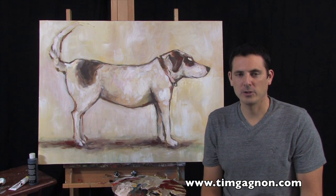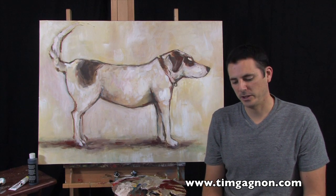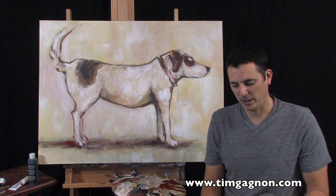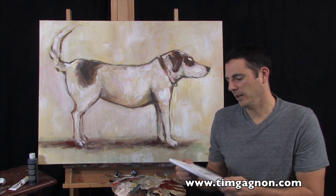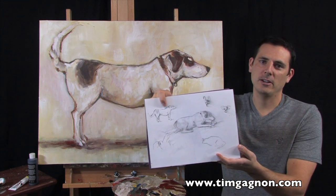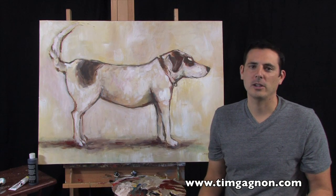So something that you can try, if you want to reach out and do something a little more impressionistic or expressionistic, you can take a sketch that you do — just a small sketch. The other night I was just sketching my dogs running around the house, and I did this little sketch here of our dog Tucker. And I was thinking, oh I kind of like that little sketch, that would be kind of cool looking as a painting.